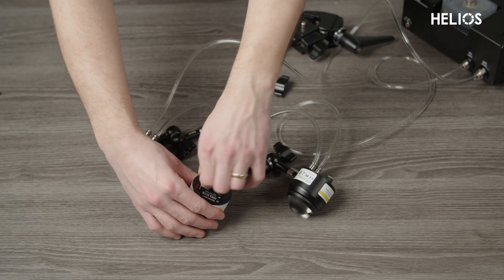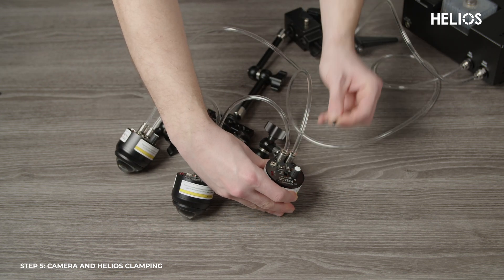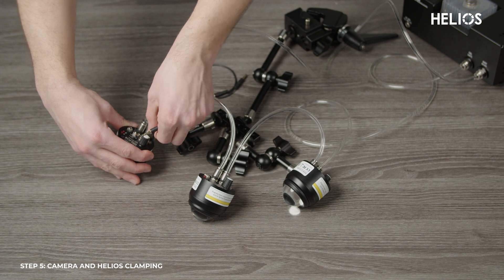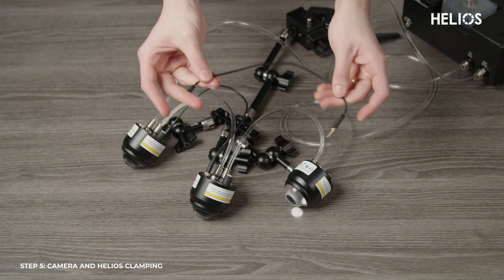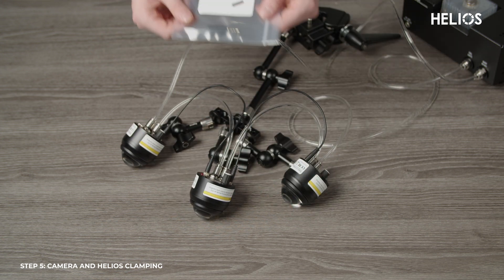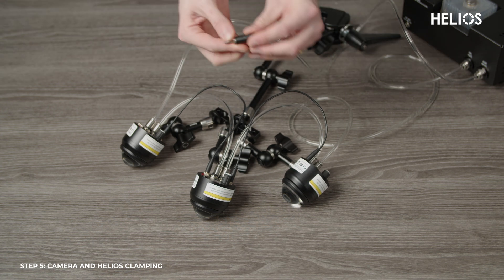To connect the Helios lights, start by pulling the stoppers out of the sink ports. Then connect the lights by plugging in the 3.5mm to 3.5mm cables between the sink ports. Once all the lights are connected, make sure to attach the termination plug to the sink port on the last light in the chain.